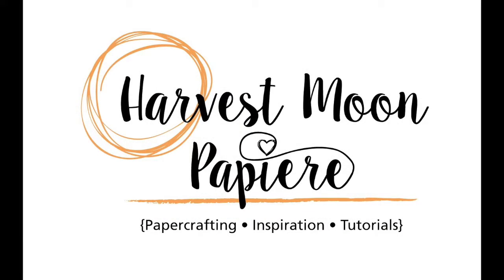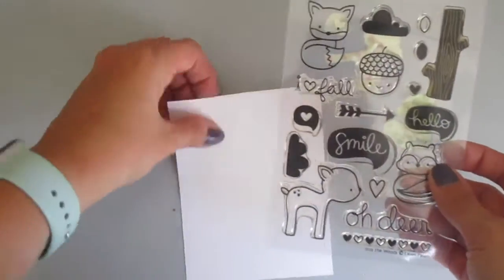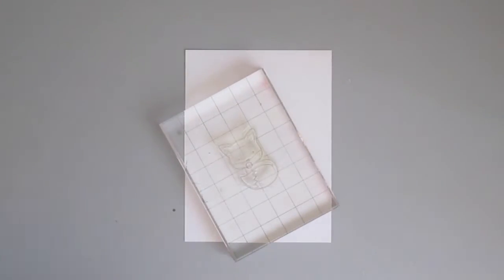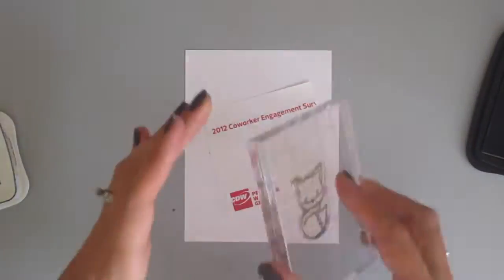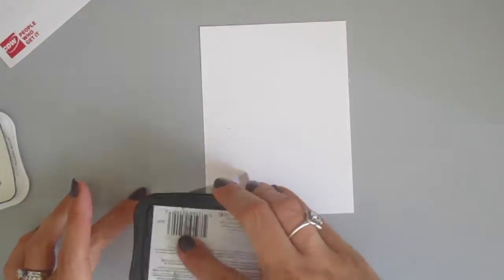Hey there, Chrissy here and welcome to my YouTube channel. I am creating this card today and I created it for Lawnscaping Challenges, my favorite challenge blog out there, and I'm going to show you how I created it. I decided to go with the current challenge and it is ending soon, but I use it as my inspiration and it's the Calling All Critters Challenge.